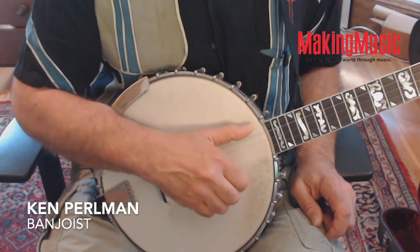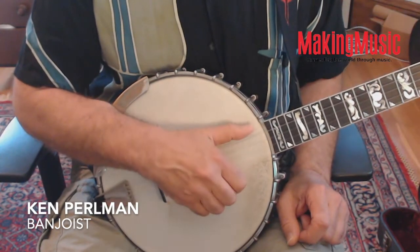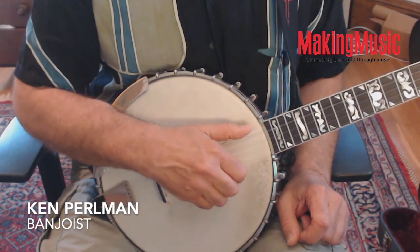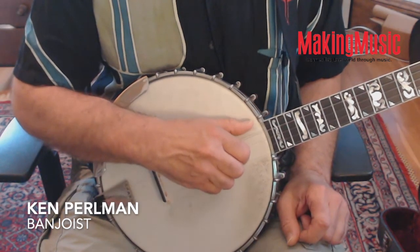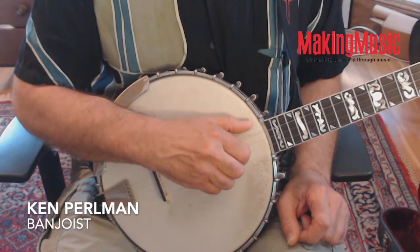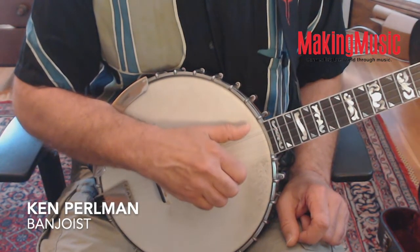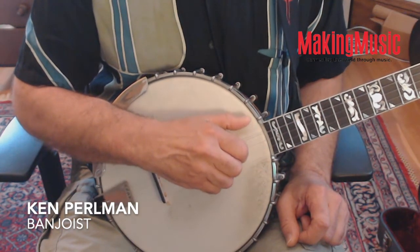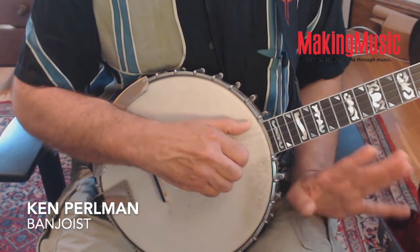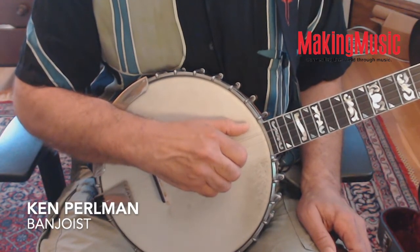You always are plucking the fifth string from the big joint of the thumb. Now let's move over to the second string and try that. Notice that the spacing between hand and thumb is a little smaller. Instead of the wider spacing, it would look like this, and as your finger crosses the second string, your thumb is brought into the fifth ready to play.